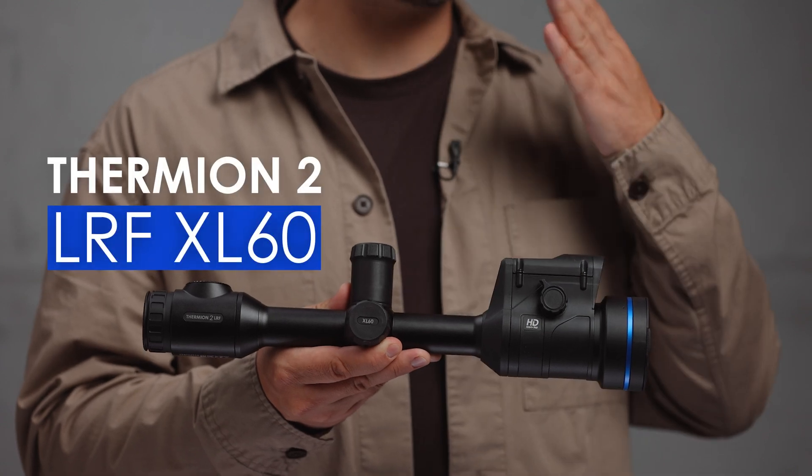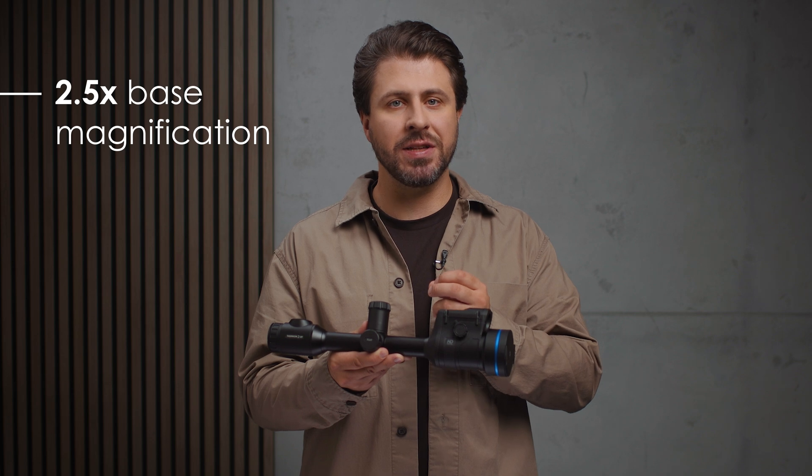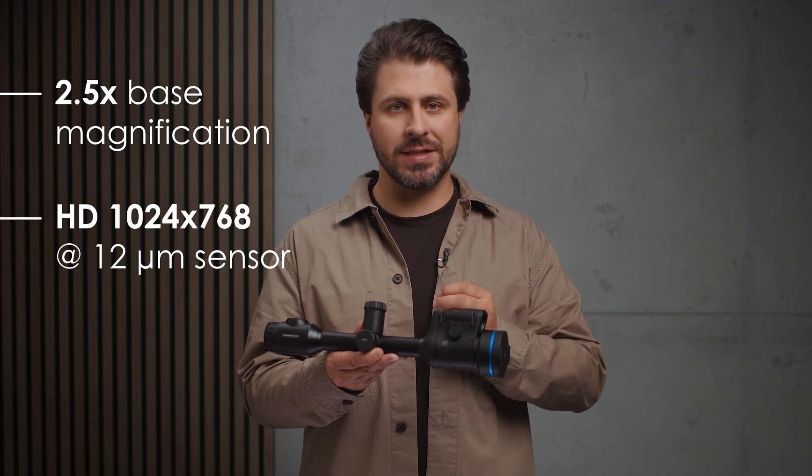Starting with the Thermion II LRF-XL-60. It's equipped with 2.5x base magnification and an HD thermal sensor, delivering top-notch detail.